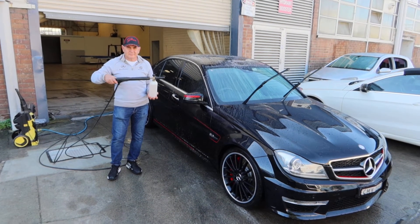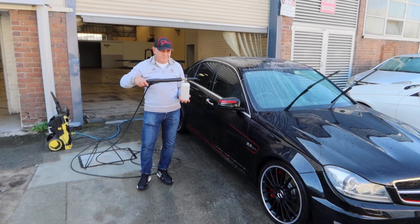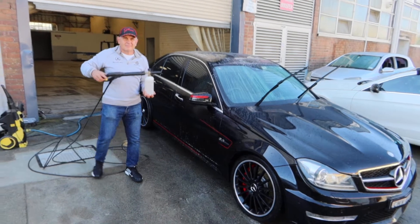Having previously gurned the car, Nick has now attached the foam detergent and will now apply that to the car.